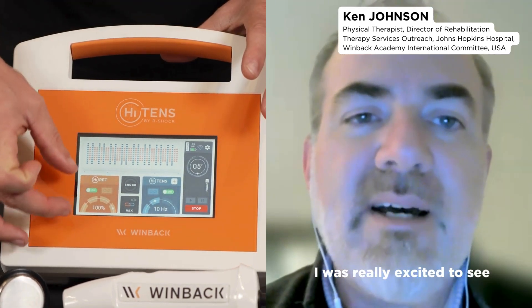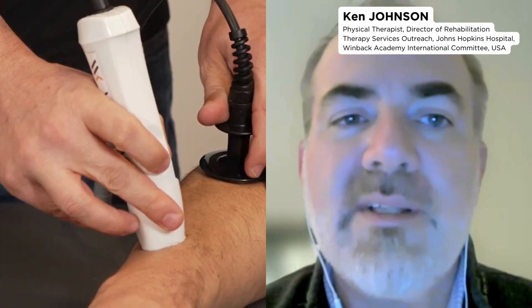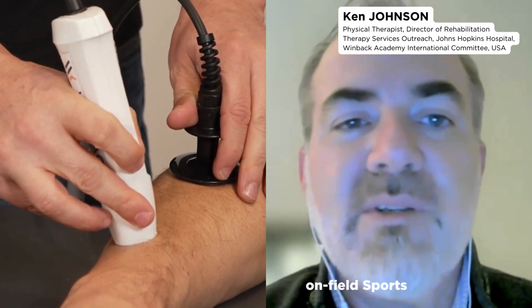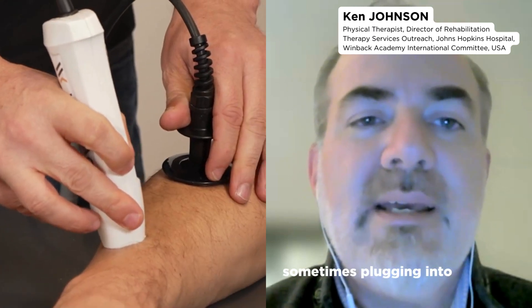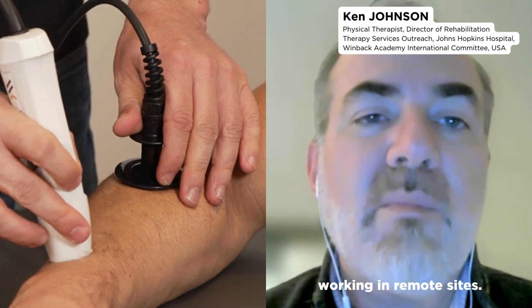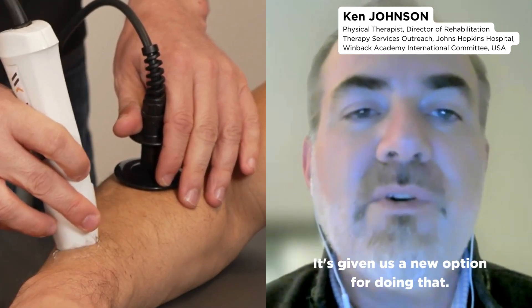I was really excited to see the Hi-Tens device because I think it plays very well into our hand therapy applications, our on-field sports applications, where sometimes plugging into an outlet or having to be mobile, working in remote sites — it's given us a new option for doing that.